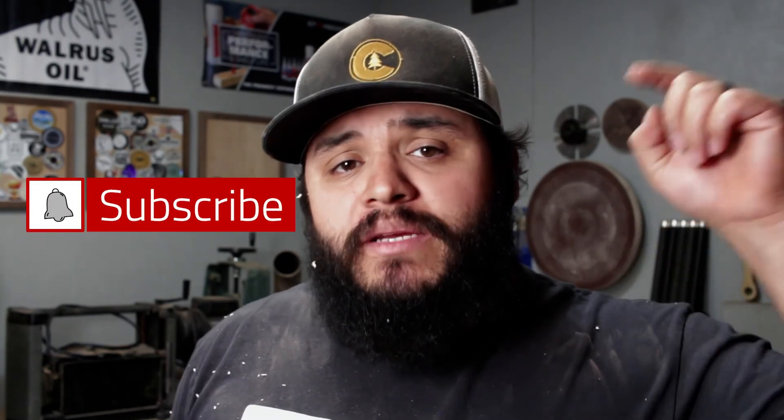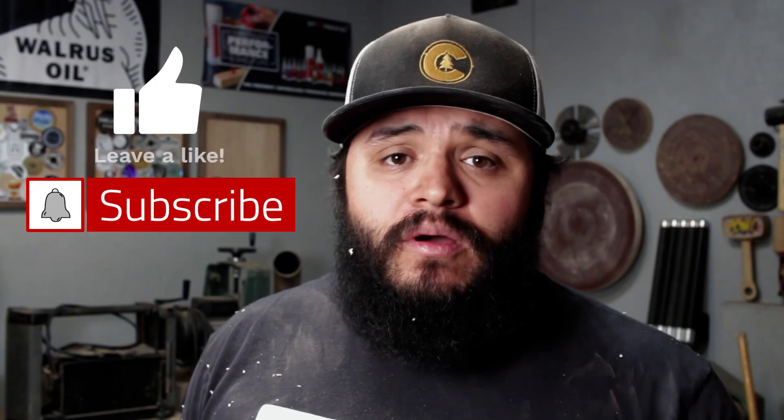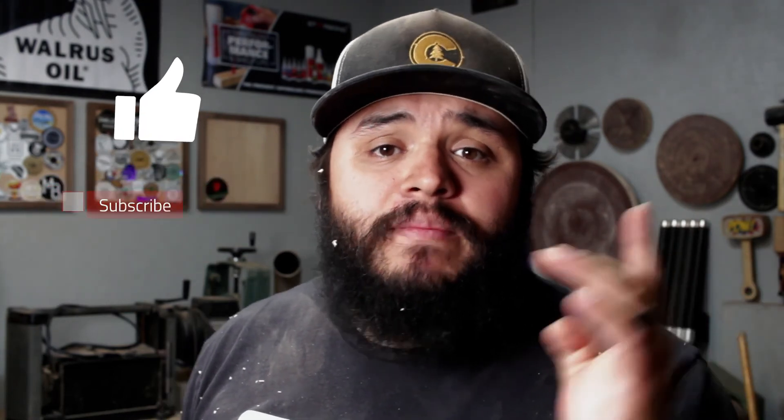Thanks for watching guys. I know this was a quick video but it was just something to show you, and I haven't filmed anything in a little while so I figured I'd throw this out there. If you haven't already, make sure you subscribe, like the video, and hit the notification bell. I'm doing a lot more live streams on YouTube so hit the bell to be notified when I go live. Be good, be safe, be happy, and I'll catch you guys in the next video. Peace.